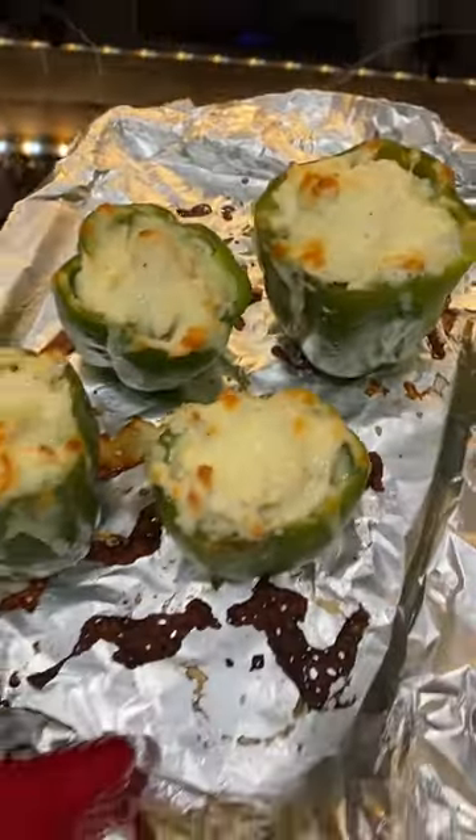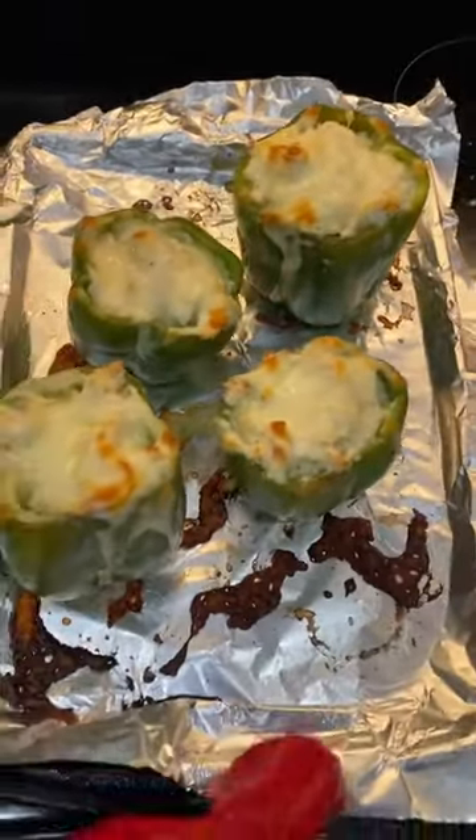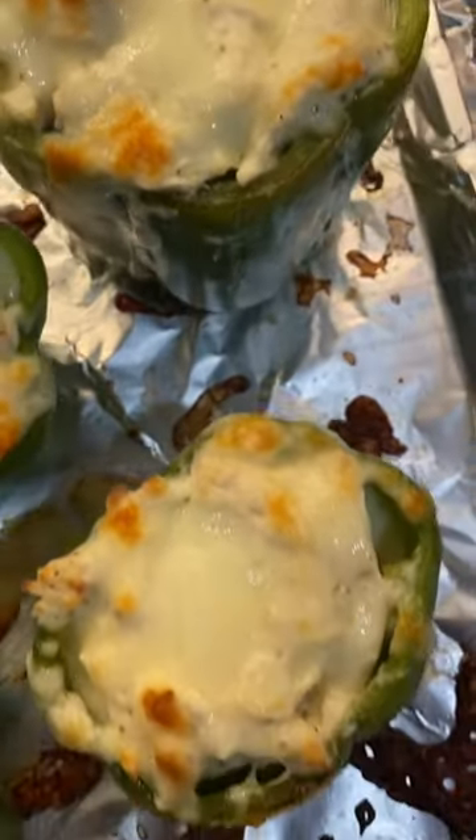Bake at 400 degrees for 15 minutes just to melt the cheese, then serve it up. Be careful because the insides will be hot. Be sure to like and follow for more recipes.